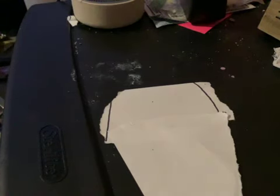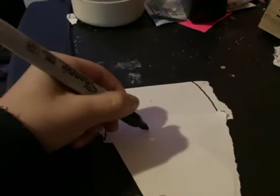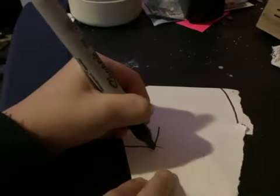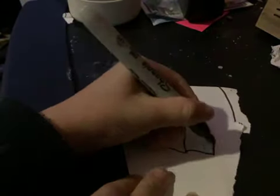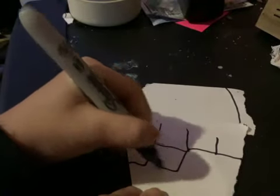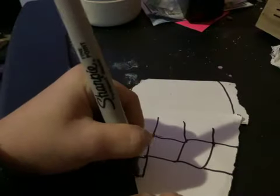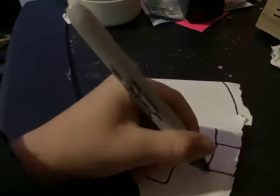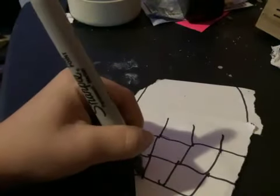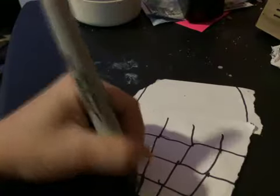But now we are going to draw the little patterns. I just start out like this — draw some squares. This might take a while, but you can just skip through this part if you don't want to watch it.